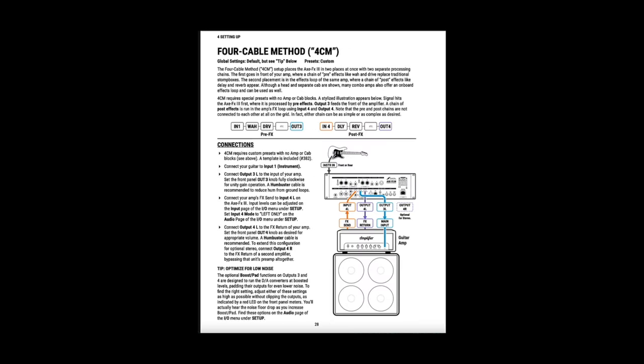The four-cable method requires your amp of choice to have an effects loop. You would plug into the input of the Axe FX3. This method requires a special preset that basically contains two separate processing chains. The first is for pre-effects like drive and wah — that one feeds to OUT3, which would go to the input on your amp.